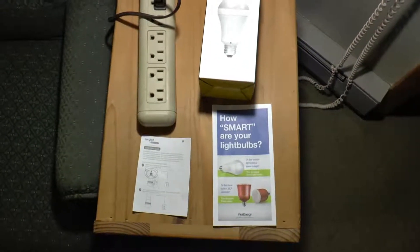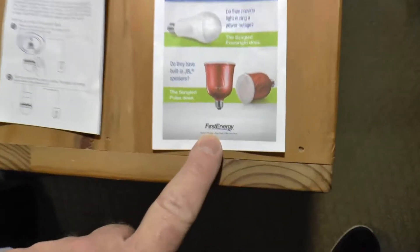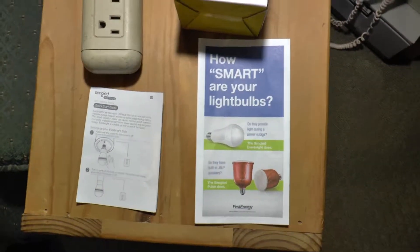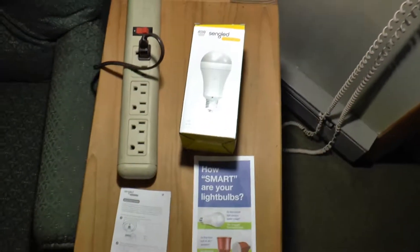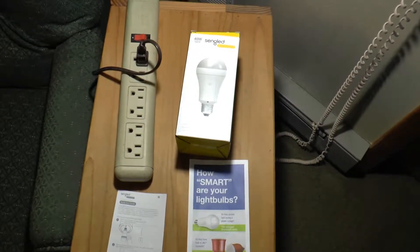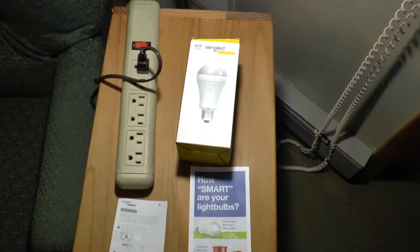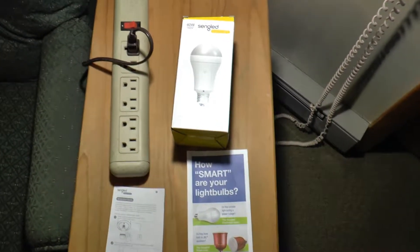Do your light bulbs turn on in a power outage? I received this in the mail from First Energy with my electric bill and I was so intrigued I had to buy one. But it doesn't work the way I think it's going to work, and I want to use it for a purpose other than what they're saying. I thought I would be able to do that, and you still can — I'm going to show you how.